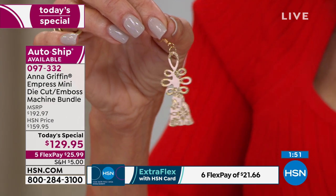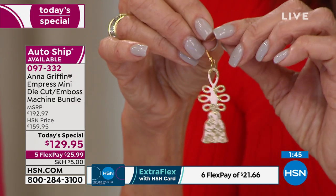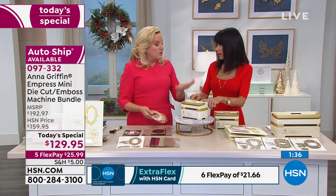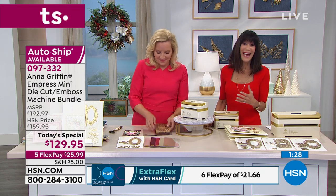The machine will cut it. It's just about how effectively. It's going to cut just about everything — you're going to have so much fun with this machine. And with over 6,000 now spoken for at only $129.95, what's great is when you see that retail price at the top of your screen — at midnight tonight, the Mini Empress will be $192. So it's a great day to act if you're on the fence.